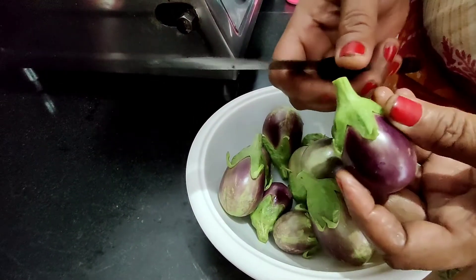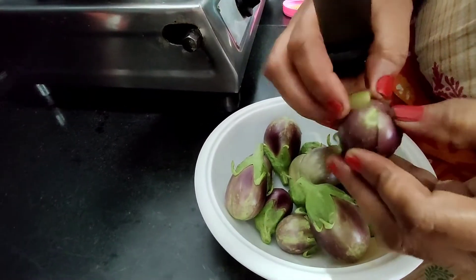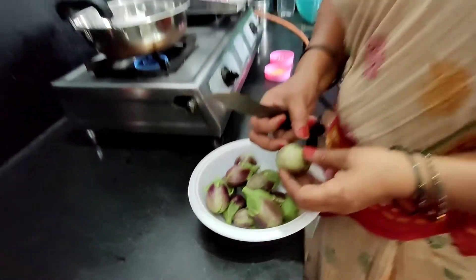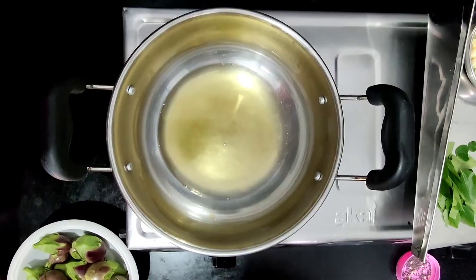Cook for 4-5 minutes to make the sauce. You can add the sauce as needed. Cut for fresh sauce, then cut for 5 minutes.